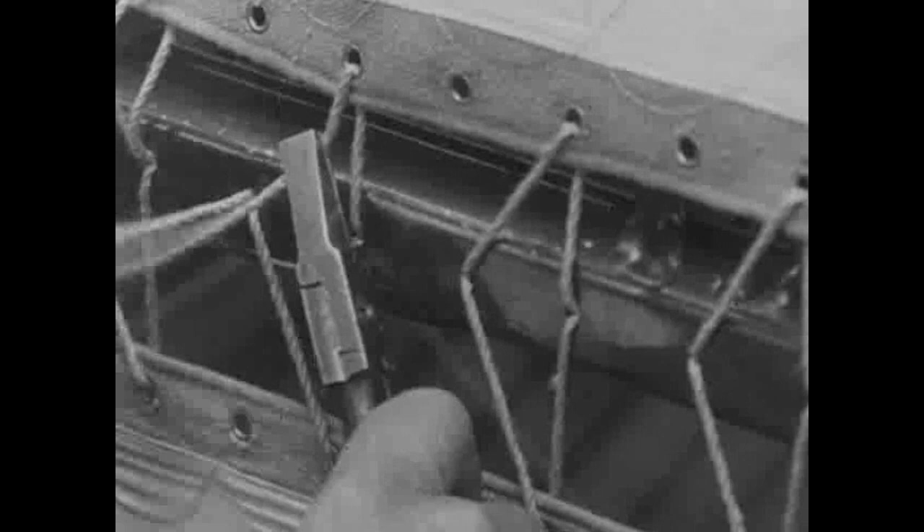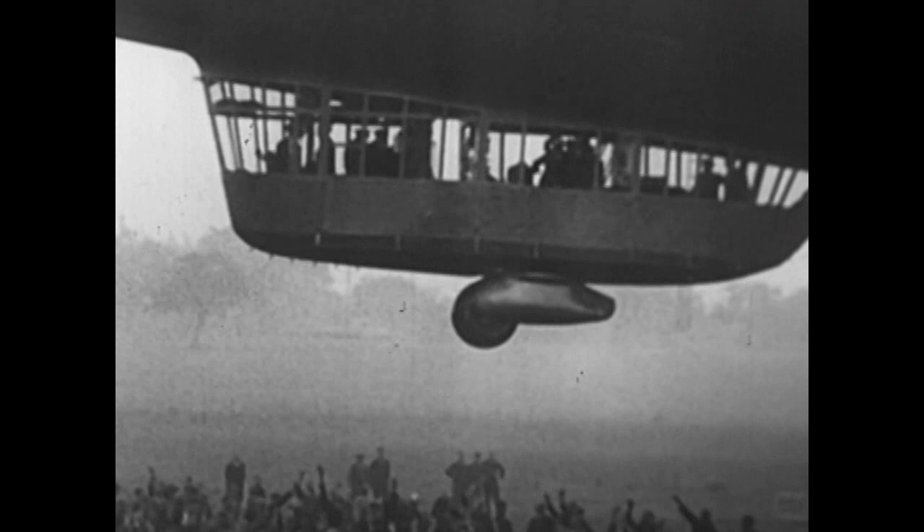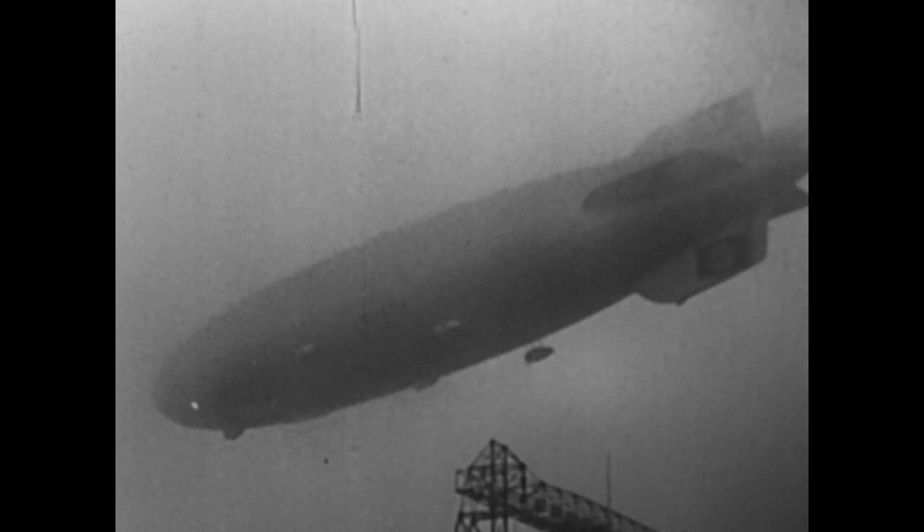The Zeppelin men modified their next rigid's fabric to be conductive and non-flammable, and it was carefully bonded to the framework. Lifted by new hydrogen-filled gas cells, the LZ-130 Graf Zeppelin used the proven mast and rail system beginning in 1938. The last rigid flew all-weather missions for the German government safely right up to the beginning of World War II, never once damaged on the ground.